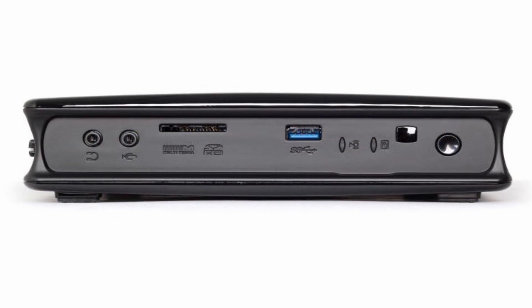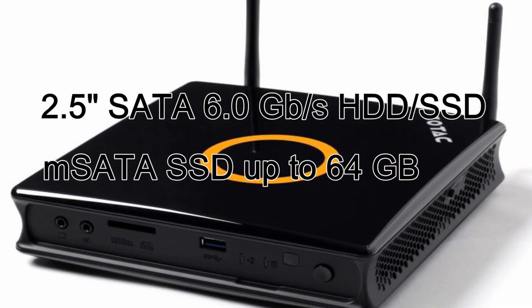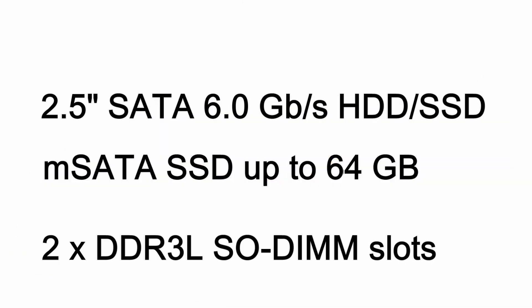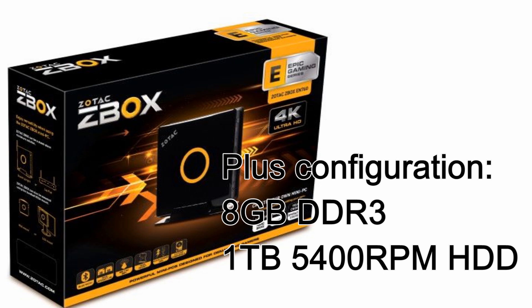Storage expansion capabilities include a 2.5-inch SATA 6GB/s drive bay, an M-SATA 6GB/s SSD of up to 64GB, and 2 DDR3 SO-DIMM slots for up to 16GB of RAM. The Plus configuration already includes 8GB of DDR3 and a 1TB 5400 RPM HDD.